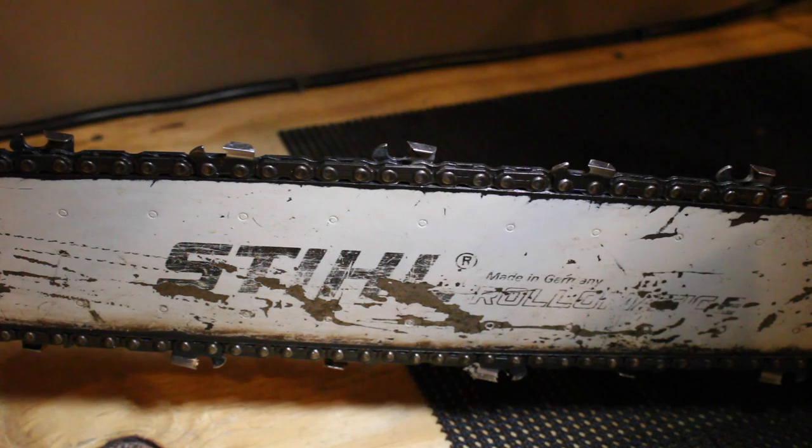Something that you do need to know if you're a homesteader, if you have some piece of property with some trees on it, from time to time you're going to need to use a chainsaw. If you heat with wood you're definitely going to be using a chainsaw a lot. Sharpening your chain is super simple and people way over-complicate things.